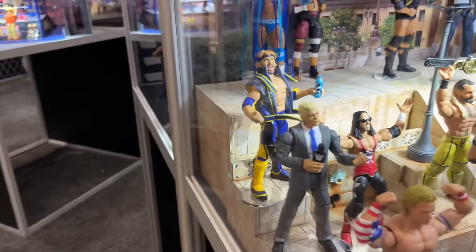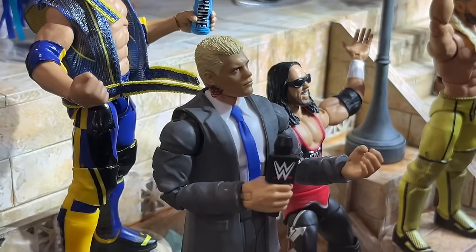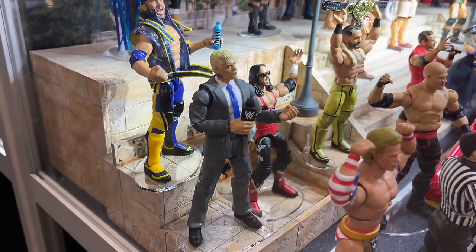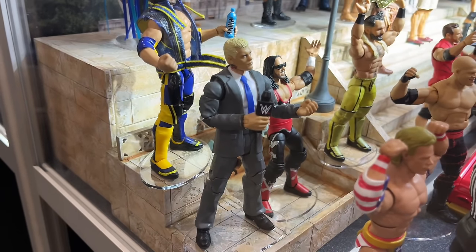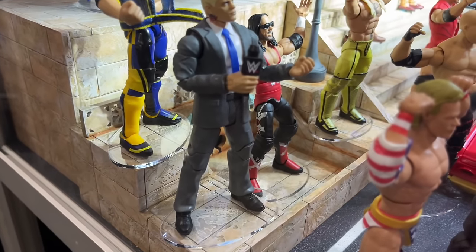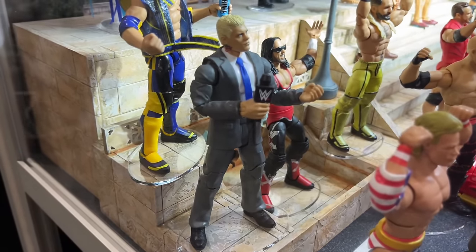Over here on this side, we do have Elite 109 Cody Rhodes. You will see that the tattoo is on the head sculpt, and it is a little bit on the shirt. I think that's going to be improved or fixed — nothing a little white paint can't fix. I love this; I love that they did a suited Cody. It's not in a winter coat, which is such a W. The AEW match one was in the long coat, so that's nice.